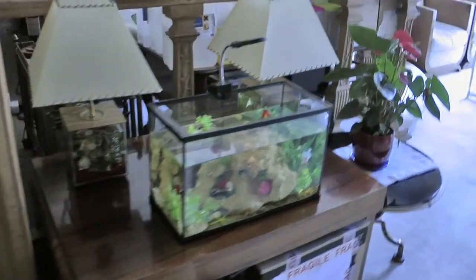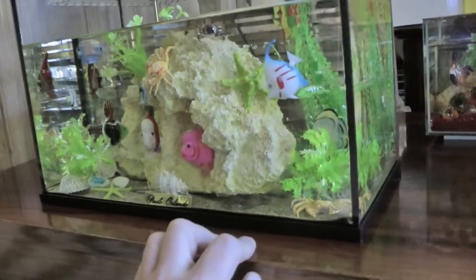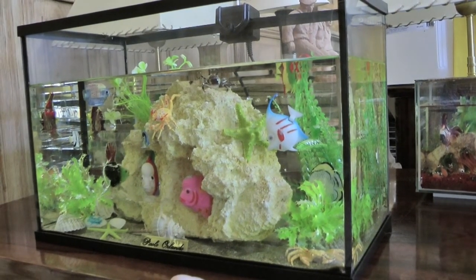This here is a finished aquarium. I will not sell it — even if, to tell you the truth, it's beautiful — because the weight is over 40 kg. So honestly, even just shipping it is a problem.